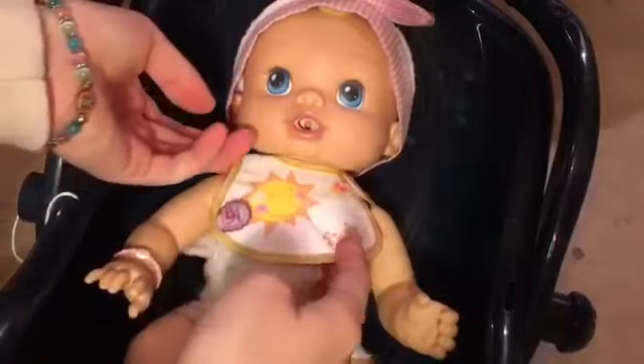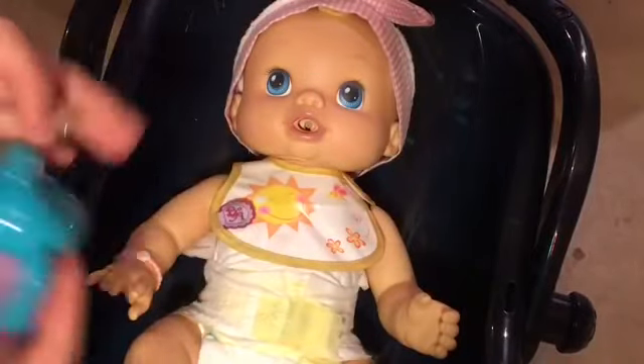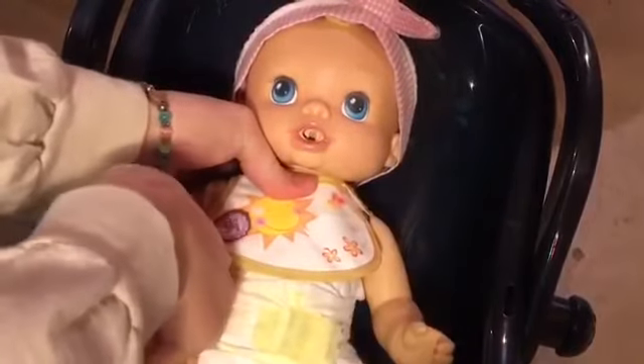She's all set up. She has her little bib on. She was a little fussy when I was putting on her diaper — I don't know why, she's probably just hungry. We're going to feed you now. Let me turn her on. I've got to make sure she's not on try me.